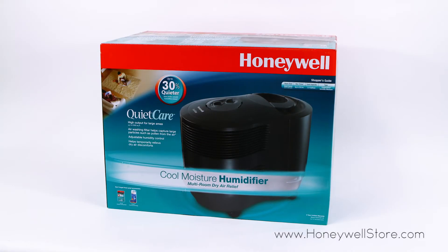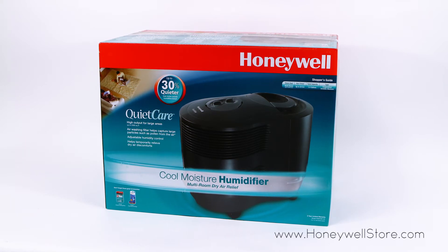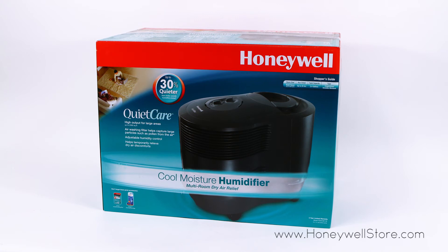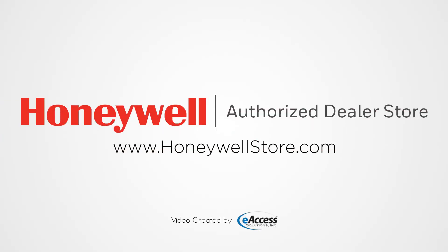The Honeywell HCM6011G comes with a 3-year limited warranty. For more information or to purchase this product, visit www.honeywellstore.com.